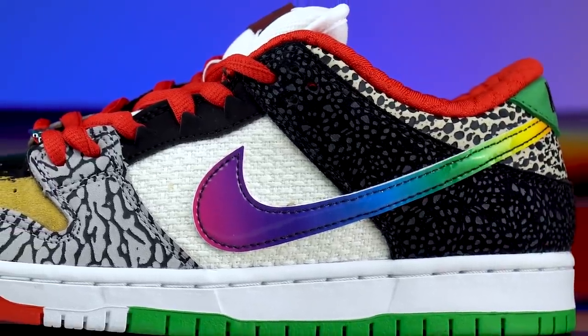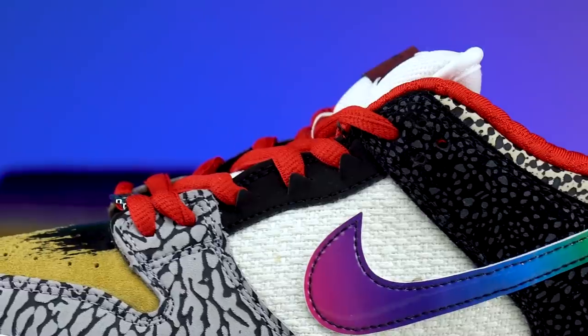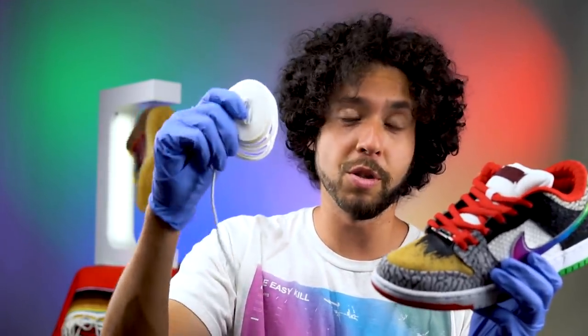The rainbow swoosh on the outside of the left shoe was taken from the Nike SB P Rod 2 PlayStation — it almost looks fluorescent, like it's lit up. The laces on these shoes are the traditional Nike SB Dunk laces, but if you don't want your laces to break, go to the description where you can get some of these laces.